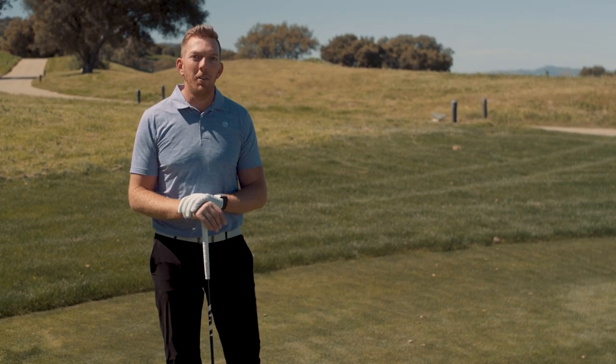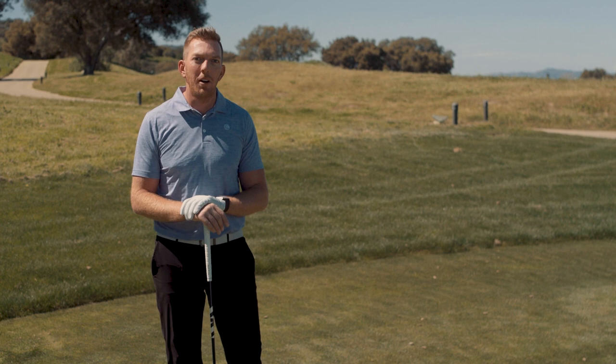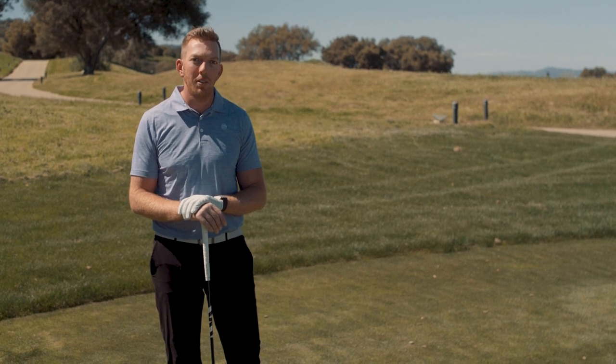The phrase I want you to remember is that if you get your knuckles down twice in your golf swing, you're going to cure your slice. And here's what I mean.